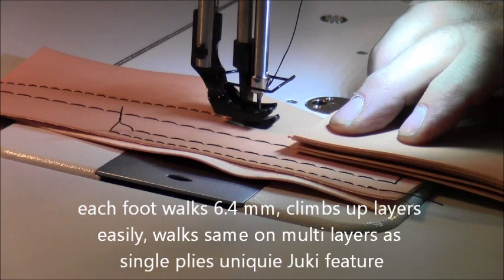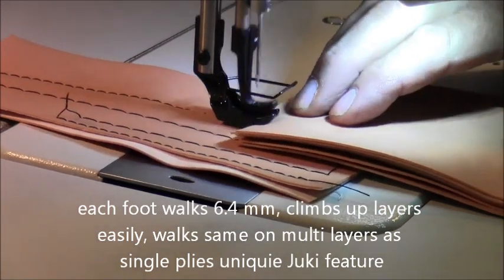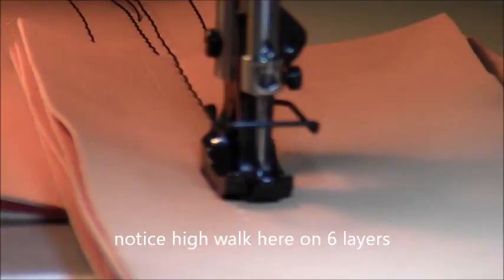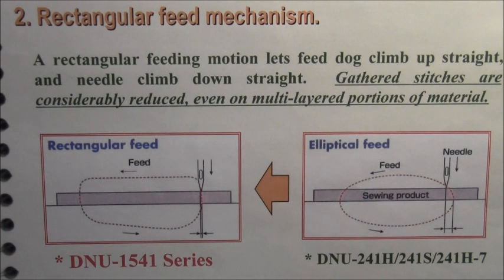Unique to Juki, the feet will walk this high regardless of the thickness of the material. So when sewing thick material, the feet will not track like older designs on most other machines, including older models of Juki. A rectangular feed, unique to Juki, means the feed motion climbs up straight and drops straight, as opposed to an elliptical motion on most other machines. This ensures an even stitch length.